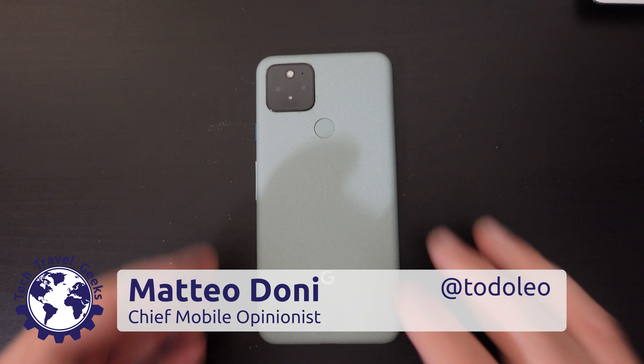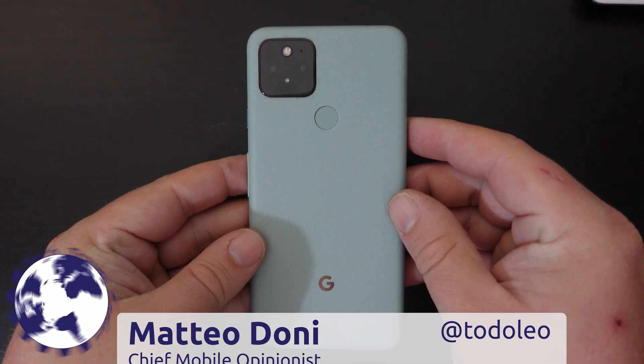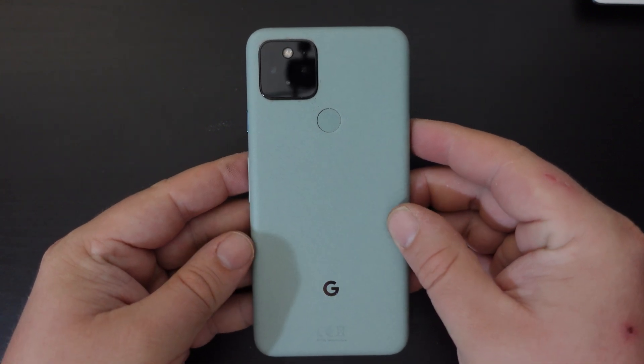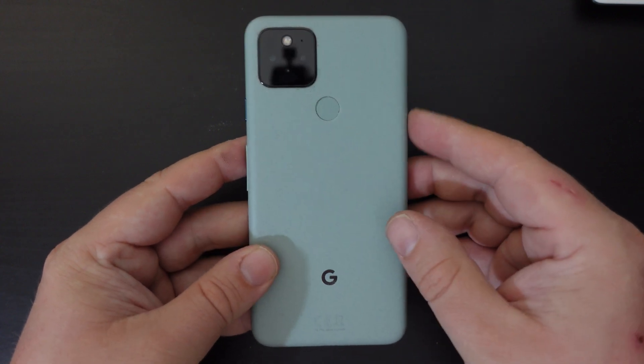Hi, I'm Mateo, the Chief Mobile Opinionist here at Tech Travel Geeks, and today we're doing a quick video on how to factory reset a Google Pixel device. We're going to do this with the Google Pixel 5, and it is running Android 12.